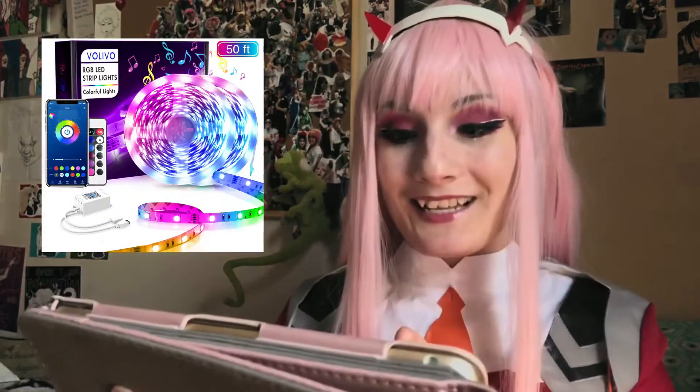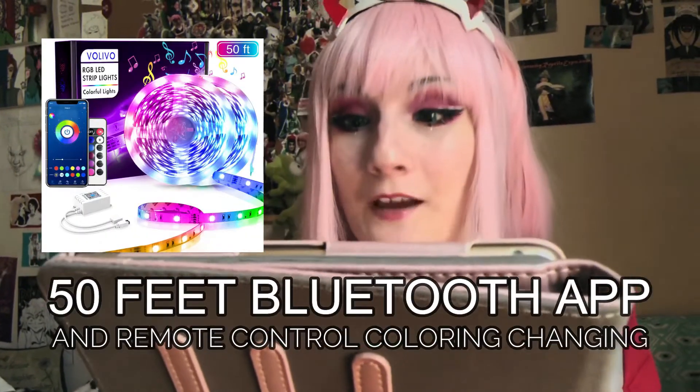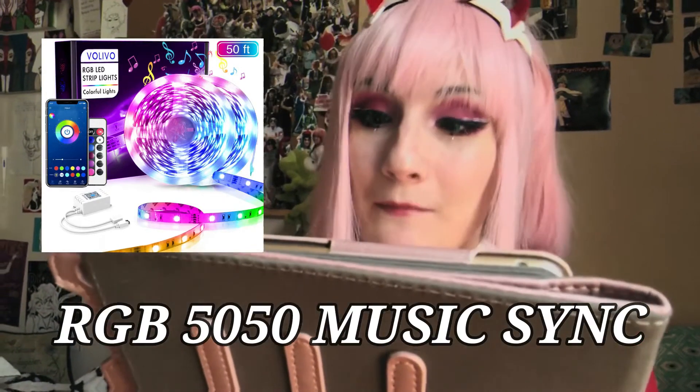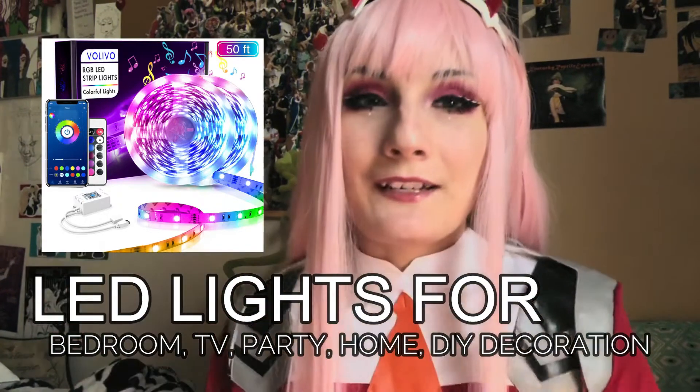I had to pull out my iPad, so I'm going to leave it right here. The LED lights' name is Volivo — smart LED strip lights, 50 feet, Bluetooth app and remote control, color changing, RGB 5050, music sync, LED lights for bedroom, TV, party, home, DIY decoration.